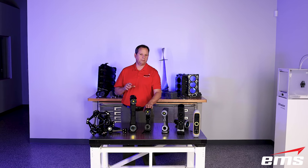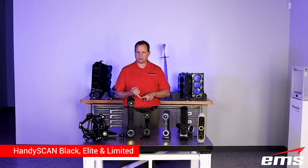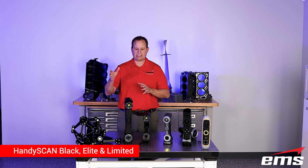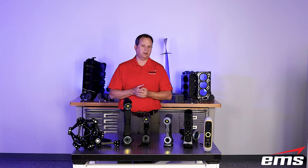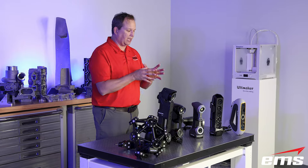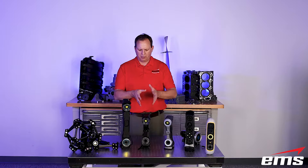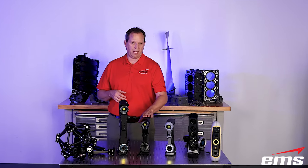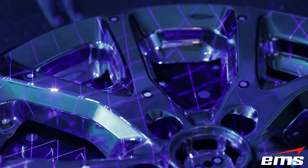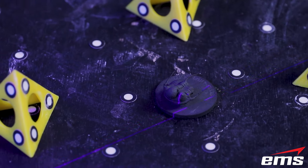Starting with the HandyScan Black — there are two models, the Black and the Black Elite. What they bring to the table is even more laser lines, so it's faster, with even higher resolution, and that ISO accreditation and VDI VDE testing. Now we're stepping into the world of inspection. Many people use this for reverse engineering and don't do inspection, but they want higher speed, higher accuracy, and better detail. The good majority of customers use it for both reverse engineering and inspection. The difference between the Black and the Black Elite is the Black Elite has more laser lines, has that single-line mode, and is a little more accurate.